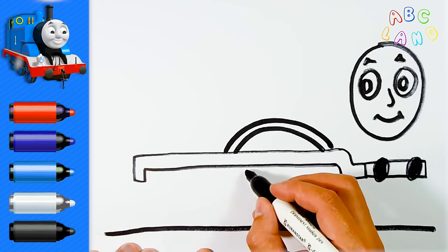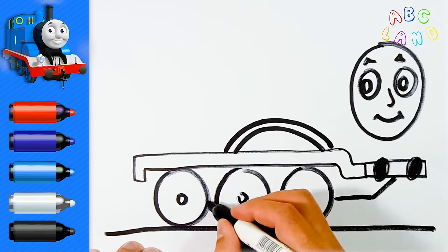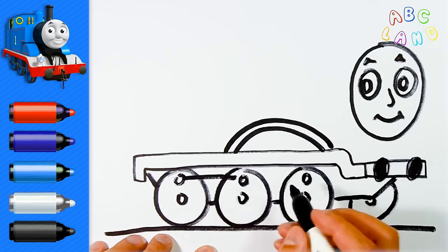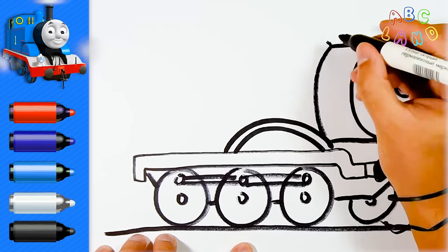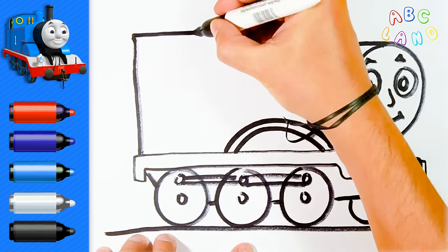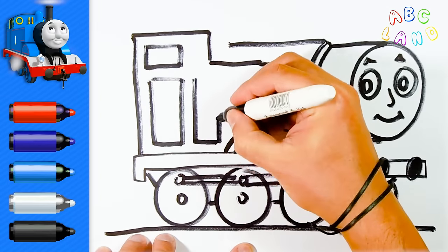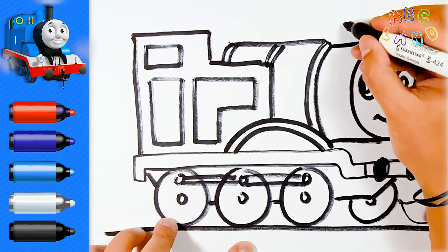How do you think Thomas can ride without its wheels? I will draw three wheels and one more from the other side. Now we are drawing the engine. This is a cabin which is designed for the train driver, and let's not forget to draw a small window on the cabin. Every train has a pipe — of course, Thomas has got it too, let's draw it.